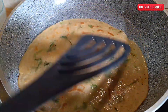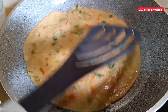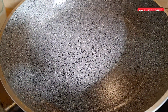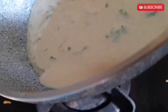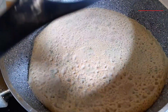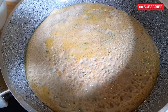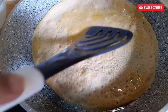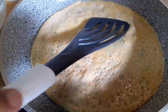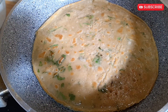Here goes our soft, easy, and healthy dosa. Now do the rest with the same procedure.